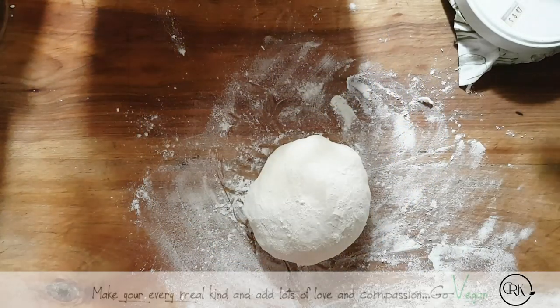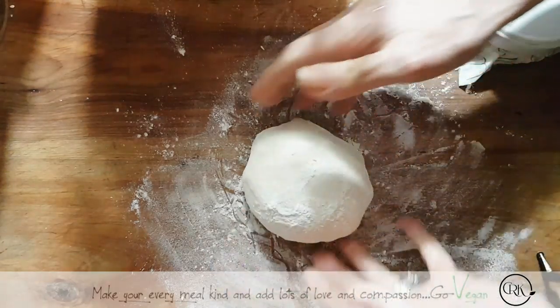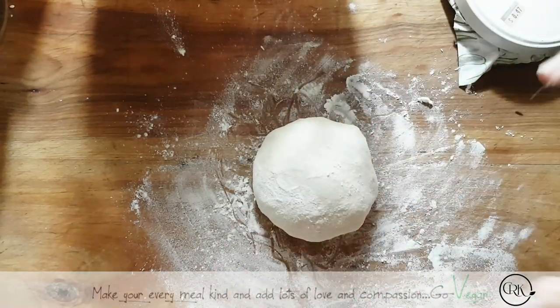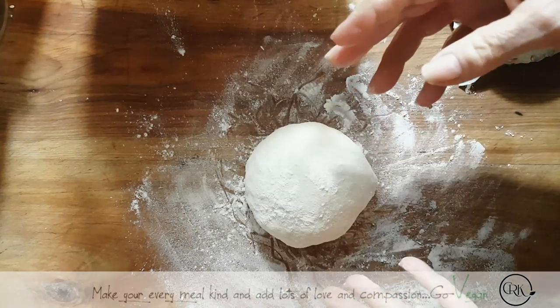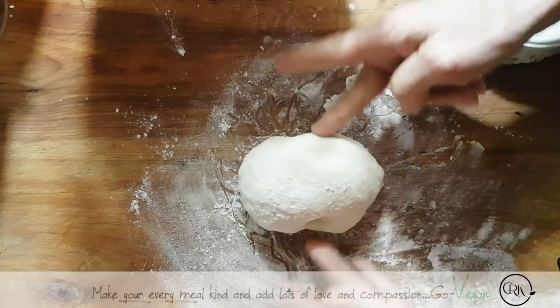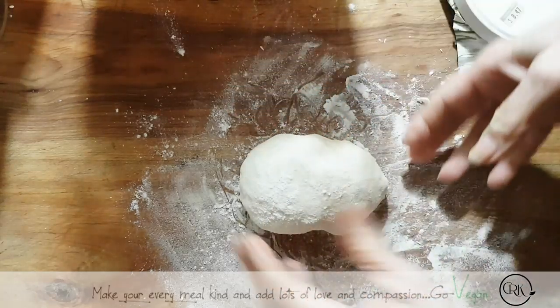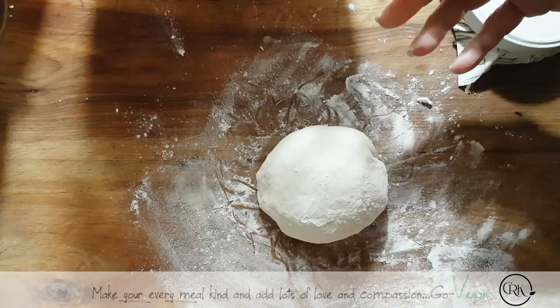Hi everyone, today I started just a small dough — it's a very small dough. I added some salt, I added some water just to get a very soft dough, and I'm going to do the old school way of making bread. This bread has no yeast whatsoever.